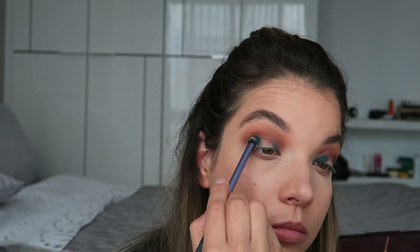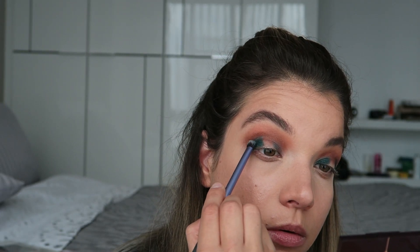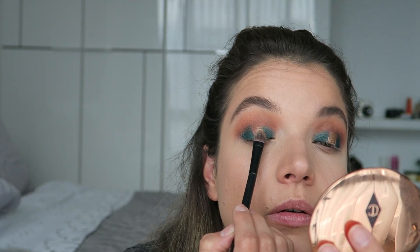I feel like I should set this cream shadow before moving on. For that I'm using the Rebel palette by Charlotte Tilbury — I'm gonna use this shade right here with a really small, precise brush and go right over the top of where I put down that cream shadow to set it. Then I'm going to take Bet, the gold cream shadow from Charlotte Tilbury, and pop that right in the center.